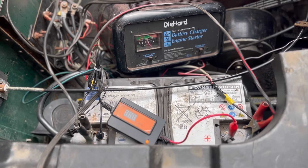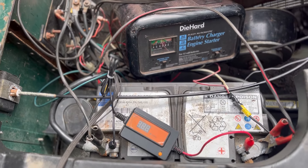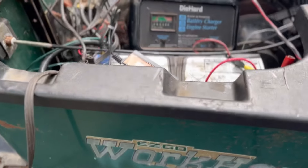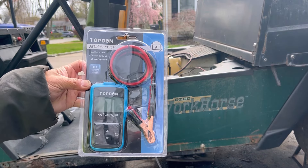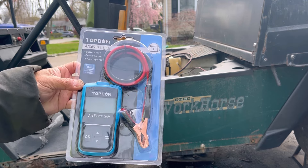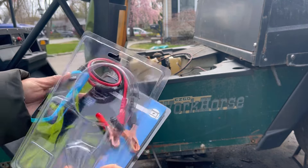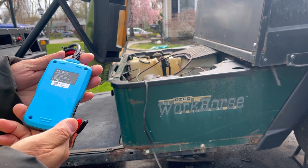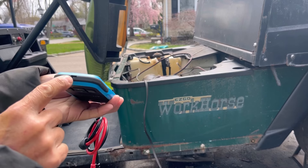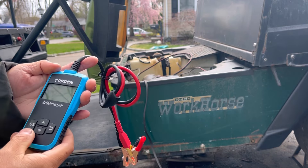So here's what I've got: my AGM battery with the Die-Hard conventional battery charger and desulfator on it — not plugged in yet. The Top-Done battery tester is the 101 model: battery test, cranking test, charging test, with a 2.4-inch LCD black and white screen and two alligator clips. There seems to be a USB port on it — maybe for an internal battery?